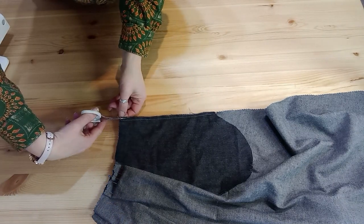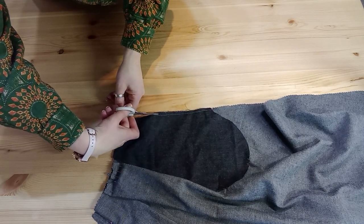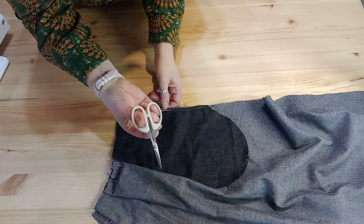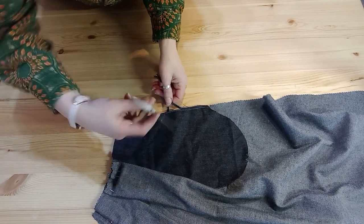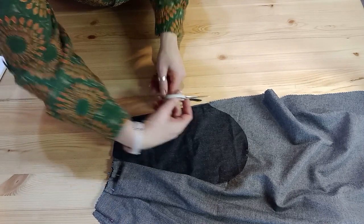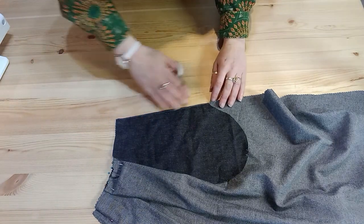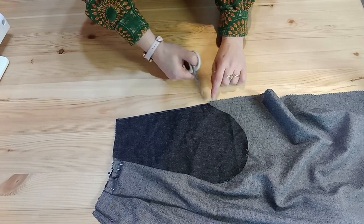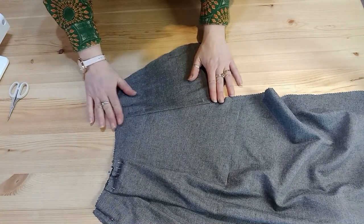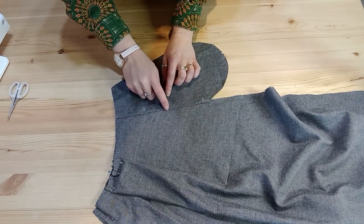Next, trim out that seam so that you've only got an eighth of an inch. Small tabletop scissors are perfect for this — if you try to do it with dressmaking scissors it can be a little unwieldy. Take away the excess, but you've still got your seam allowance protruding out below the pocket. Next, press this open so you can get it nice and flat and won't have too much fabric curled over.